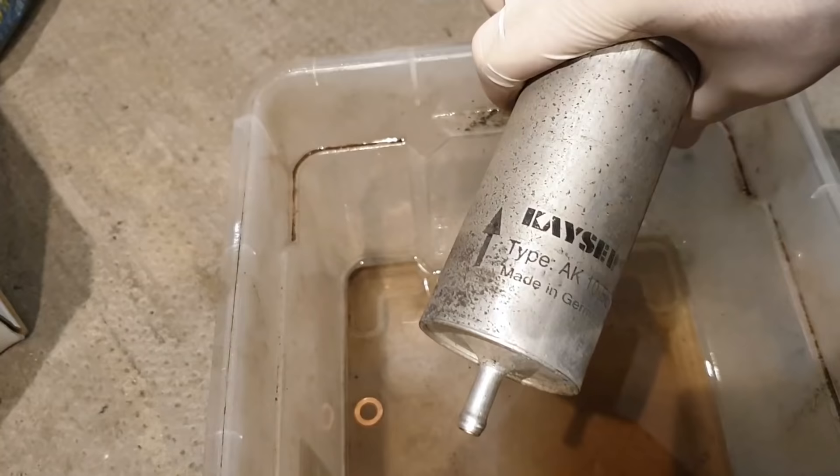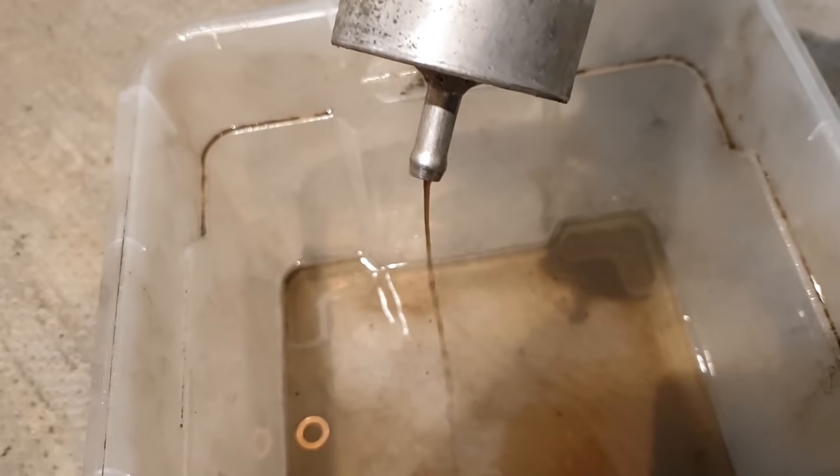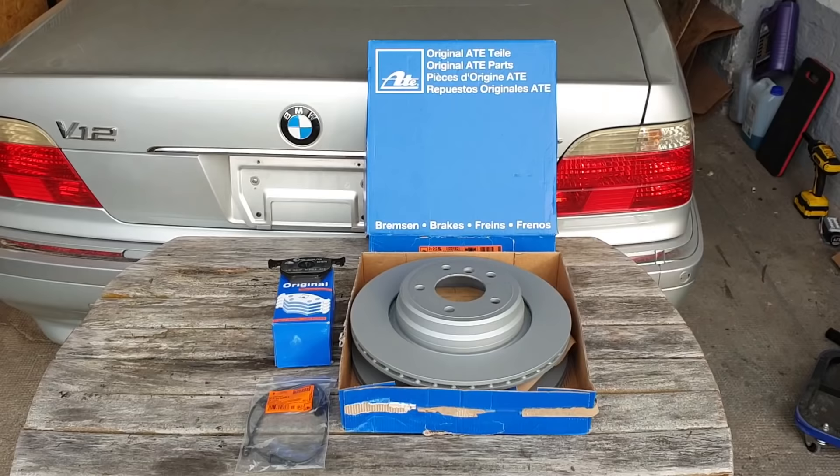With that sorted, I'm tackling the fuel filter. Job done. This was the original filter — it was never replaced. Look at the color of the fuel coming out — that's black. It's obviously been doing its job and cleaning the fuel, but it's disgusting. The car benefited greatly from this; I could immediately notice the engine running much better.